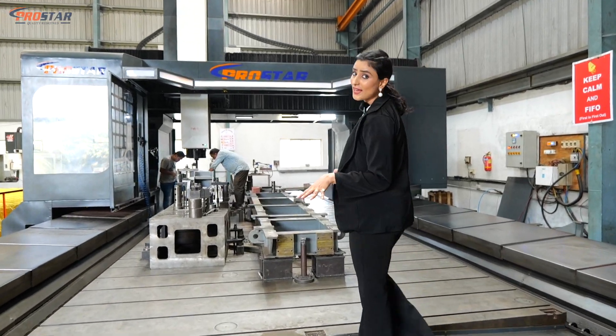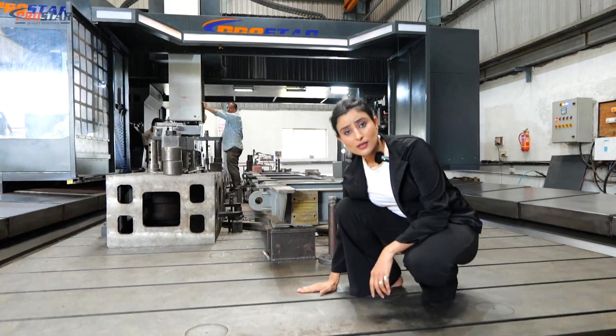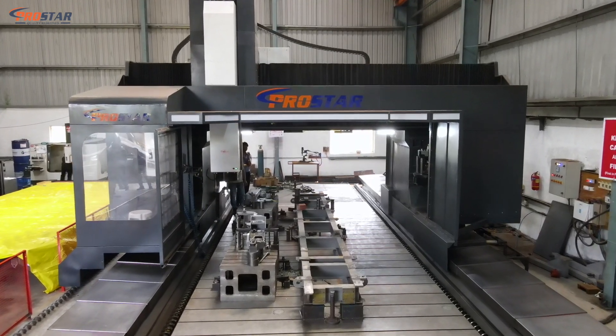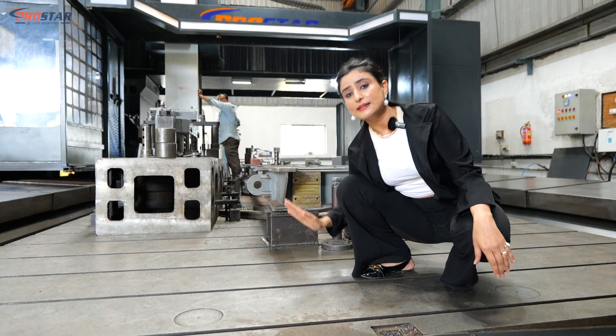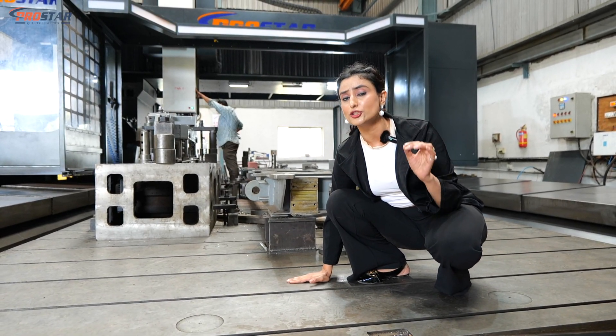Let me show you some fun facts about the SHM4080. Do you see this table? The stability it provides gives you a very smooth operation. No matter how heavy the job being done here, this table will not move — there won't even be any vibrations felt.